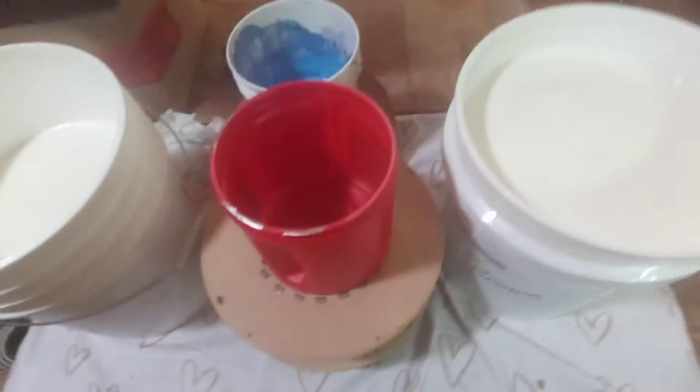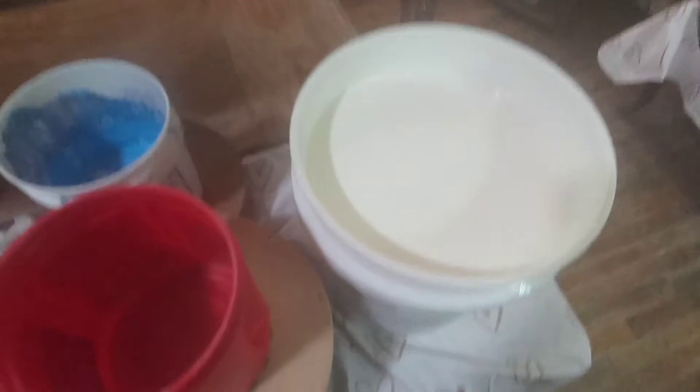This is Crown — or, nope, that's EG. That's Crown, sorry. Alright, both come in white buckets and there's your blue. We'll show you the difference in them.